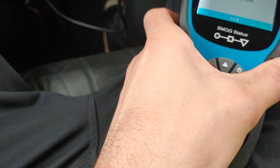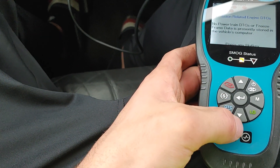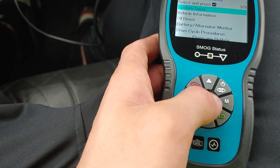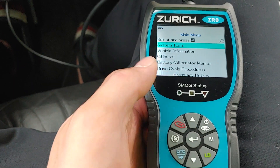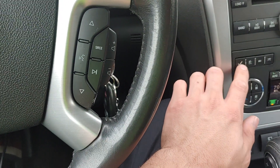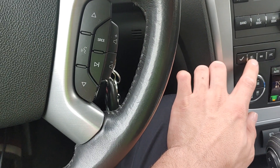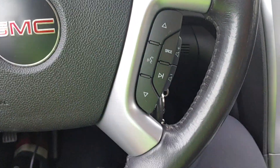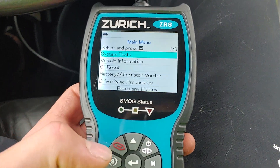But this car has become an endless money hole. Let's see what we've got here — system tests. You can also reset the oil, so when it's time to change the oil on this car it will give you the status of how much life is left. It's at 90%, but if you want to reset it, you can go ahead and reset it.